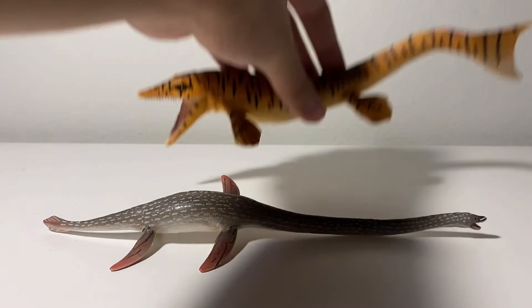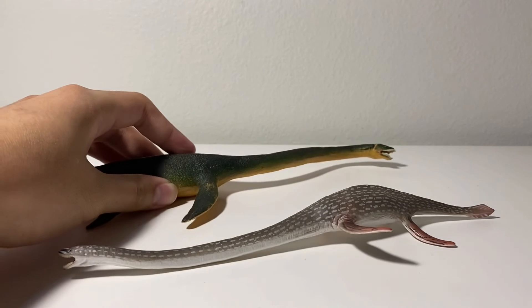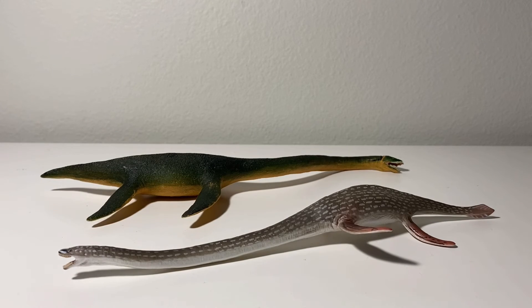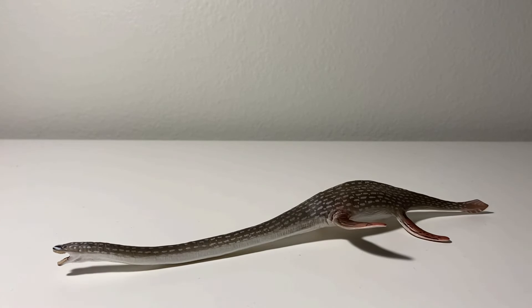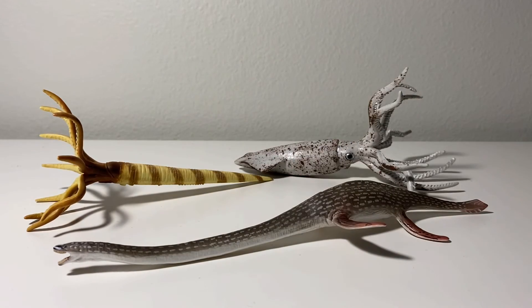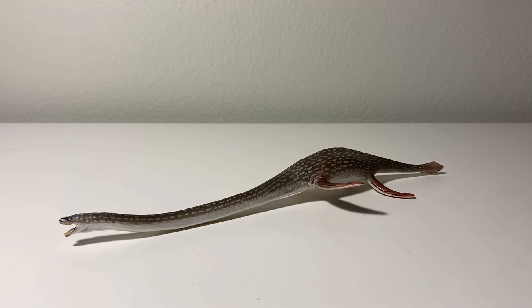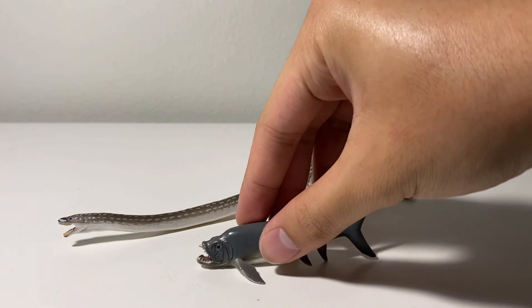Speaking of mosasaurs, here's one of my favorite mosasaur figures ever, the Safari Ltd Tylosaurus. Let's bring in the Safari Ltd Elasmosaurus — and out of the two, the Collecta one is the better one in my opinion. The Safari one is still good, it's just I do not like that unfitting color scheme. Here are two cephalopods: the Collecta Orthoceras and the Collecta belemnite. Next up we have the Collecta deluxe Megalodon and deluxe Dunkleosteus — two huge prehistoric fish figures. It's only a matter of time before the Collecta Xiphactinus finally becomes available on MiniZoo. Last but not least, here is the Collecta Elasmosaurus next to the Collecta mini Xiphactinus.